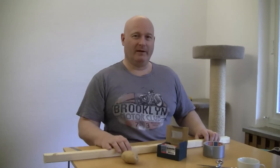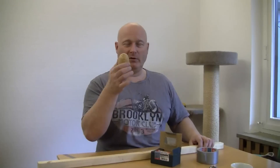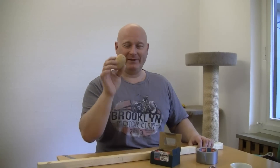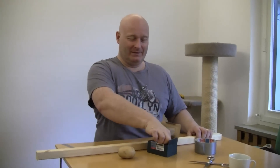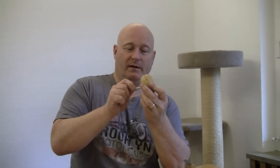Now we'll make a flail that looks really intimidating. For that we need a potato or an apple — doesn't really matter — we need nails, we need a pole, and duct tape. We'll start by simply studding the potato with nails.